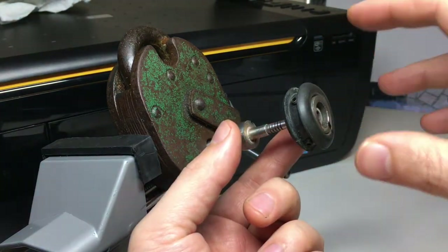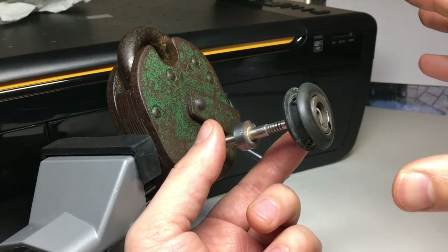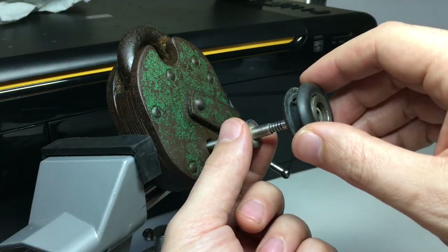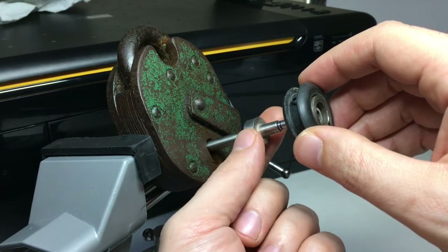The aim here is not to add massive amounts of tension — it's just enough to hold the levers, which by the way isn't a lot. Just like pin tumbler picking, you usually need less tension than you think.